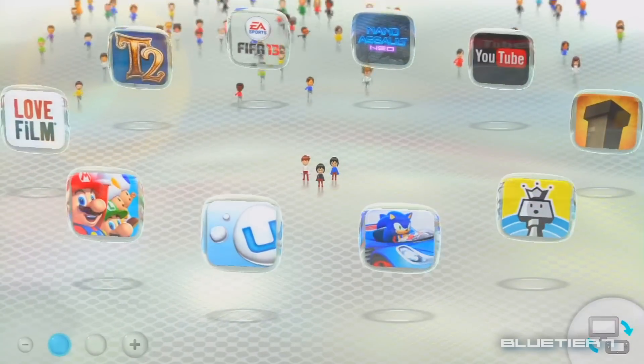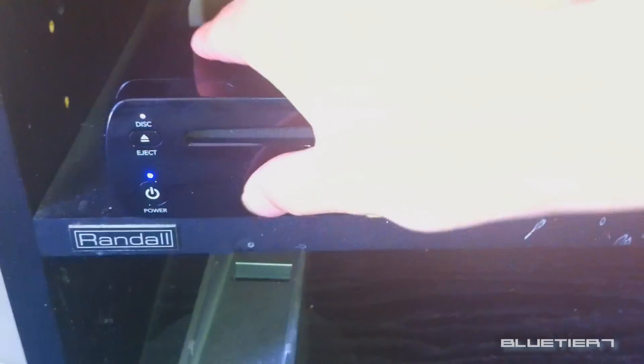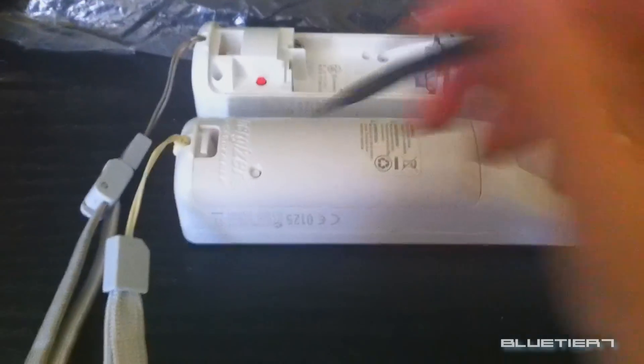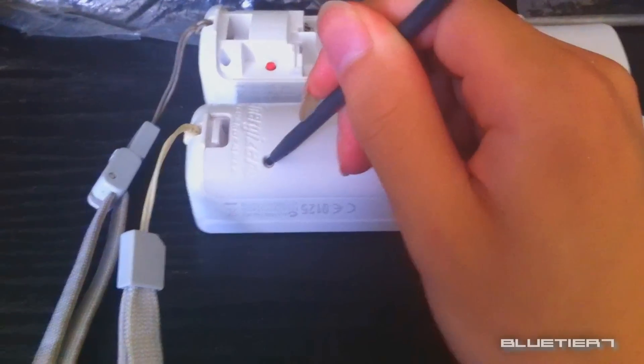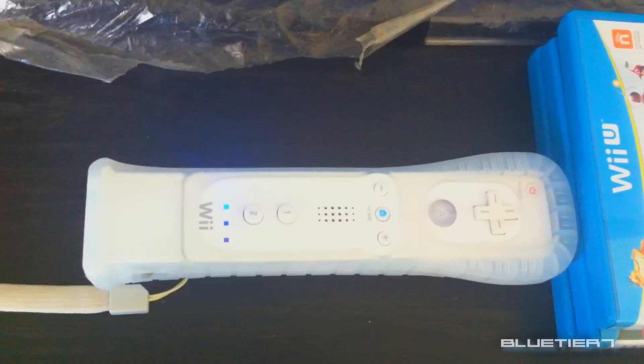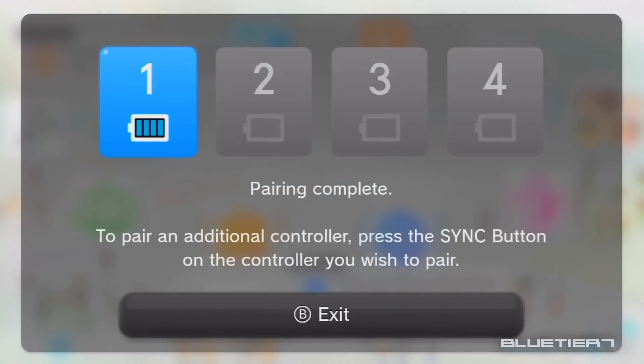When on the Wii U menu, press the sync button on the Wii U console and this screen should appear. Then press the sync button on the Wii Remote. You can also pair other accessories in a similar manner. Pairing is complete when the flashing lights steady and it is confirmed on your TV.